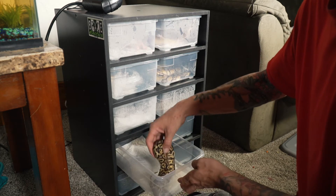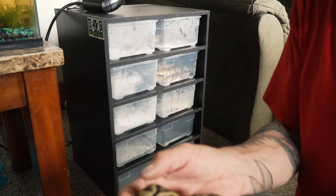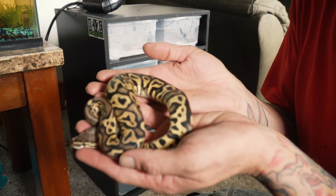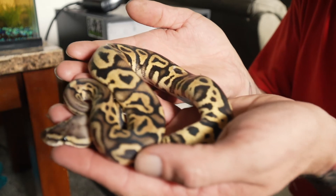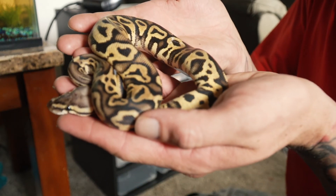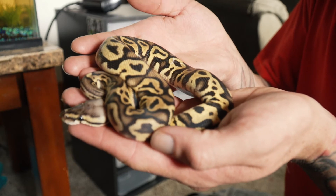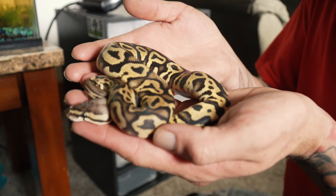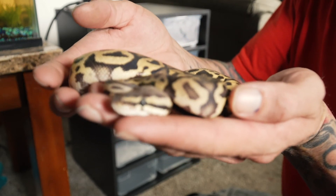This is my pastel leopard female. She's got really, really pretty markings. I'm going to probably breed her with my clown her first year — she's ready to breed. That way I can get some, hopefully, pastel leopard clowns. I don't know if you've seen them, but they are awesome looking.